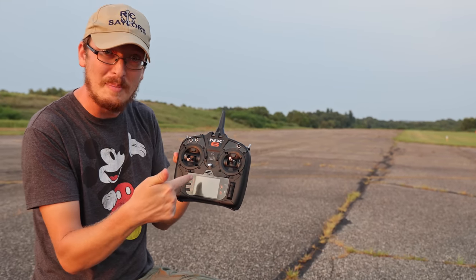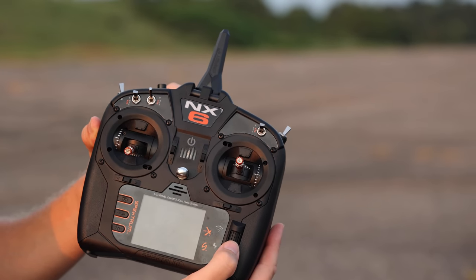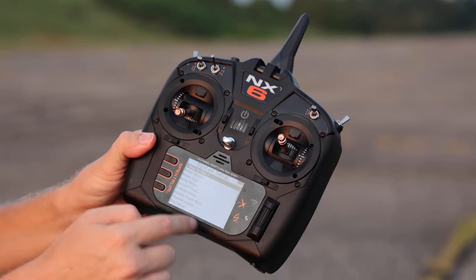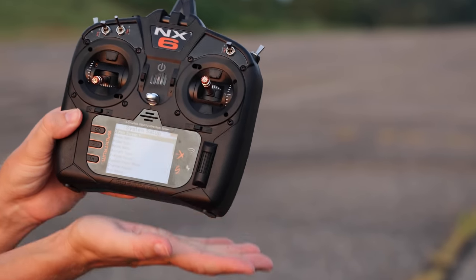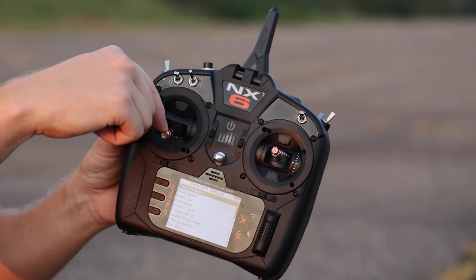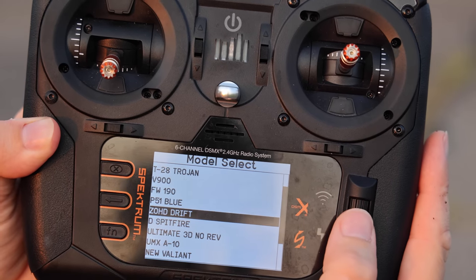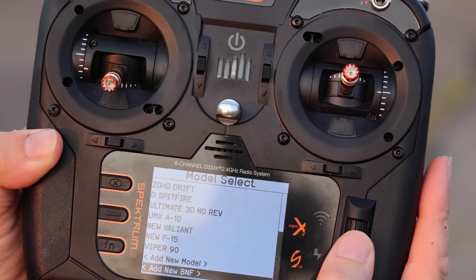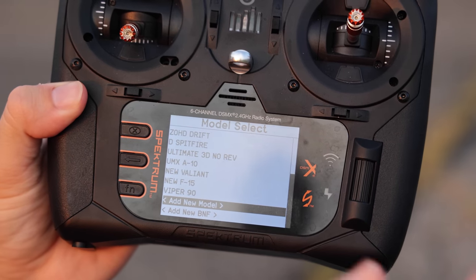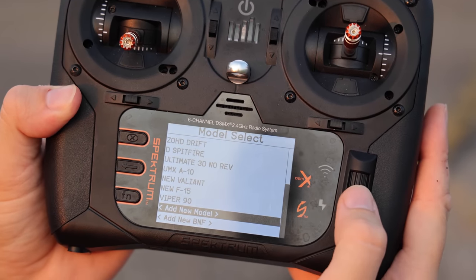The first step to binding with the NX6 is to turn the radio on in a special way. There's a little scroll bar on the side that also functions as a clickable button. Click and hold that button while you power on the radio — it brings up a special menu where you can select your model, since this radio can fly a ton of airplanes. Also make sure your throttle is down completely and all your switches are up or back. Scroll down to model select and go to add new model.